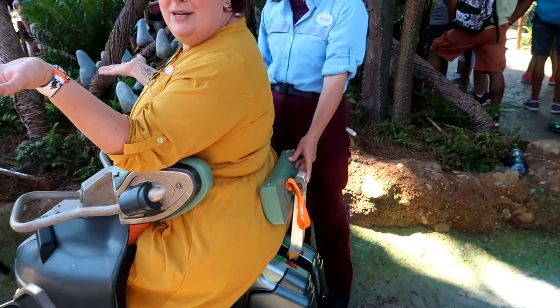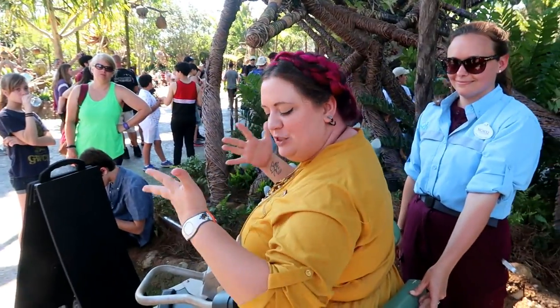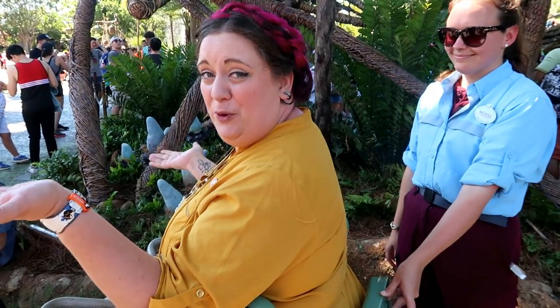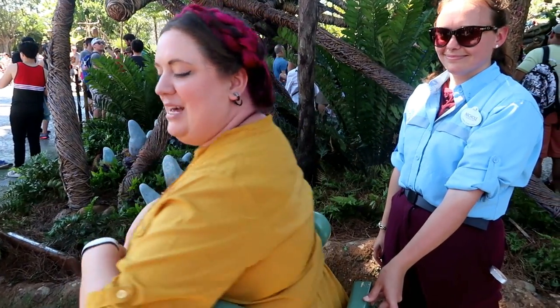The other thing is your calves — if you have bigger calves, either go up on your tippy toes or lift your legs up for the restraint to come down. I'm a 2X, I'm a bigger girl, and I have no issues sitting on this ride. I don't think you will either. Tips: lift your legs up, sit straight up, pull hard — you'll be good.